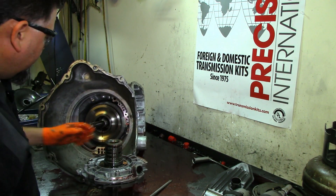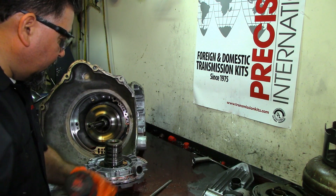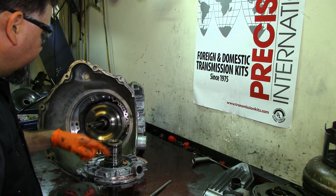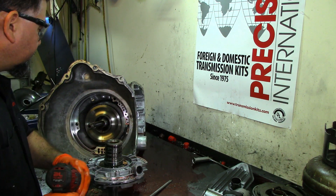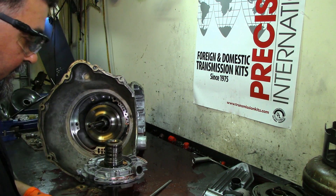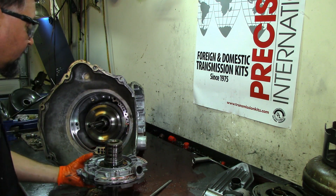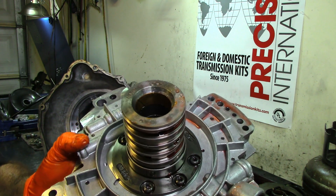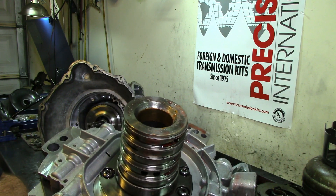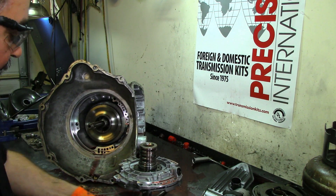Let's go ahead and inspect the pump — I'll get a T30 Torx socket. I can see some water — yeah, there are water droplets on the bench. I can see some water droplets right there. I guess my suspicions were right.